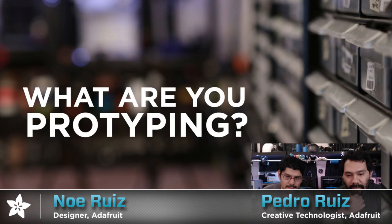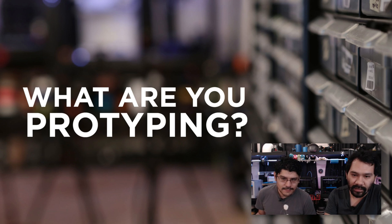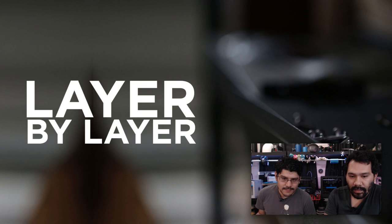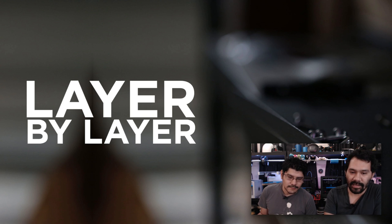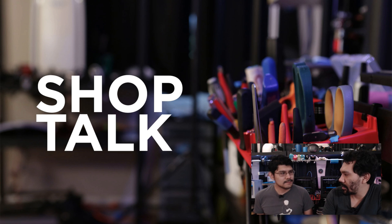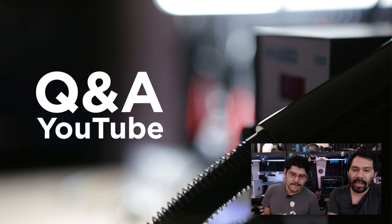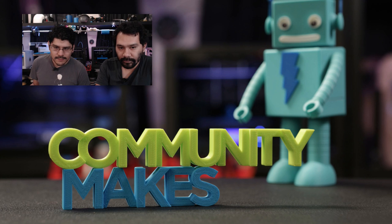Let's tell the folks what we do here on the show. We try it every week. We have a lovely assortment of segments. We start off with 'What Are You Prototyping,' then we take a look at some of the projects we're working on for future episodes. Layer by Layer is when we take a look at some of the CAD techniques we use in designing our projects. Shop Talk covers behind the scenes and ongoings in the studio. We'll do a Q&A — remember, if you have any questions, leave them in any of the videos. And Community Makes is when we spotlight awesome makers in the community.